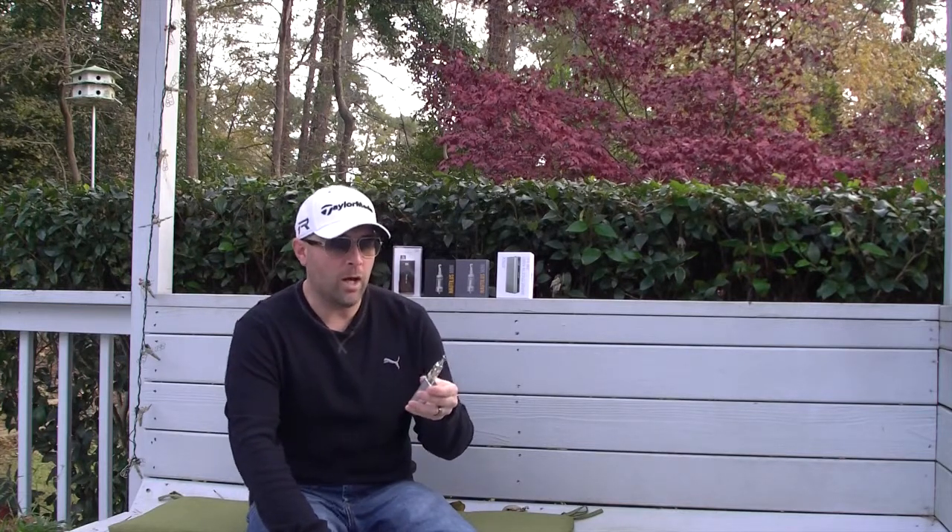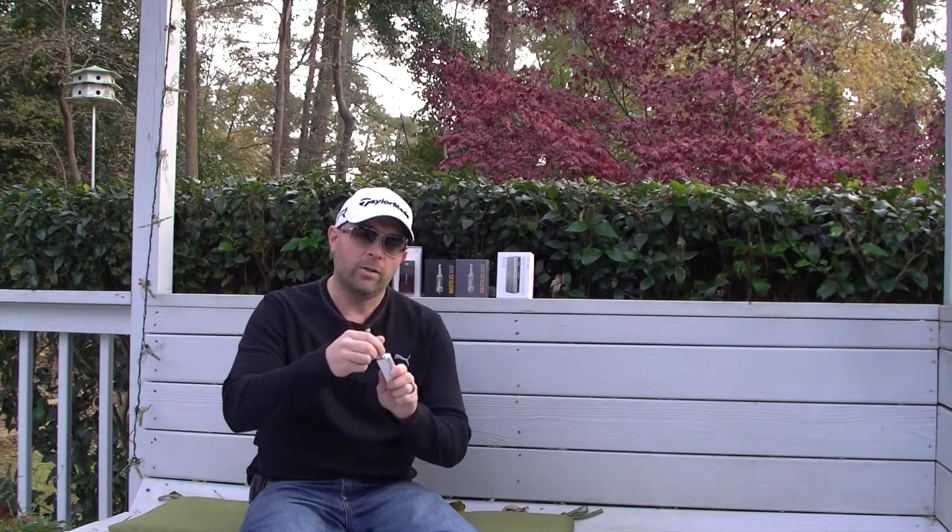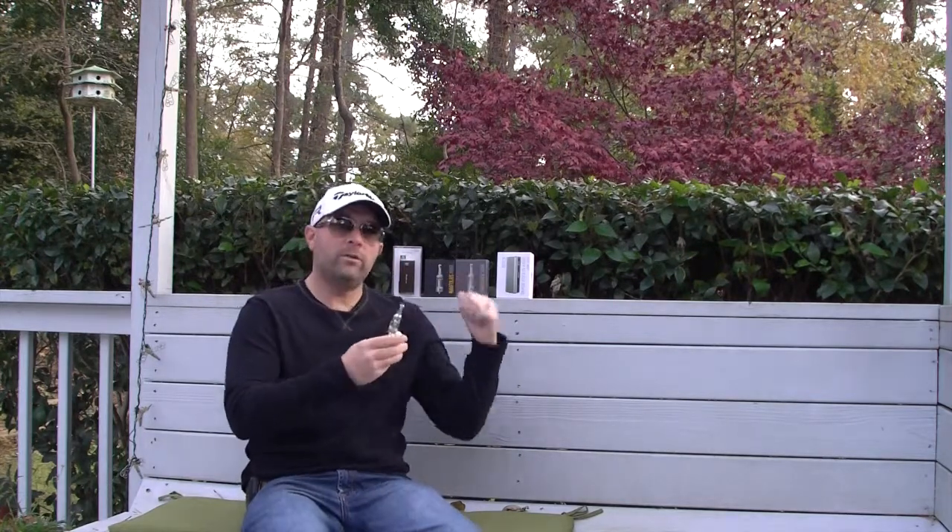I've been searching for the ultimate pocket carry, and so far I've been using the Nautilus Mini on this e-leaf iStick — it's awesome. The e-leaf iStick delivers plenty of power; I generally run this at around 10.5 to 11.5 watts. The MVP behind me is another device I've utilized, and the Nautilus Mini also comes with the ego-threaded ring so that if you're going to use the MVP, you can put that on and then put your clearomizer in, which utilizes the 510 connection for a seamless transition from the mod up to the clearomizer base.